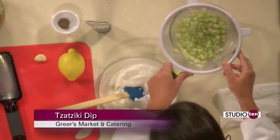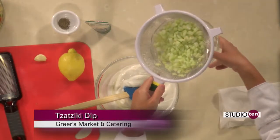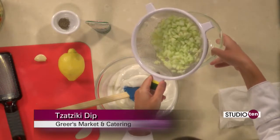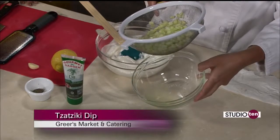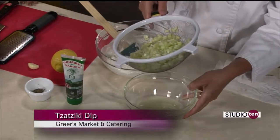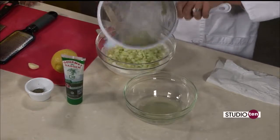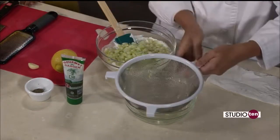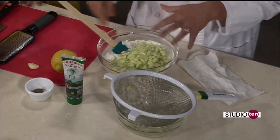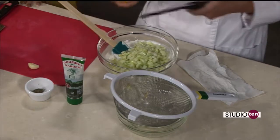And also we're going to add one cucumber. Talking about liquid coming out of things — I put two teaspoons of salt on this cucumber after I diced it up. Look at all the liquid that came out of it. Definitely need to drain it — you got to drain it because you don't want all of that in your dip. So we're going to add that one cucumber. And you probably want to seed it because the seeds have a lot of liquid in there too.